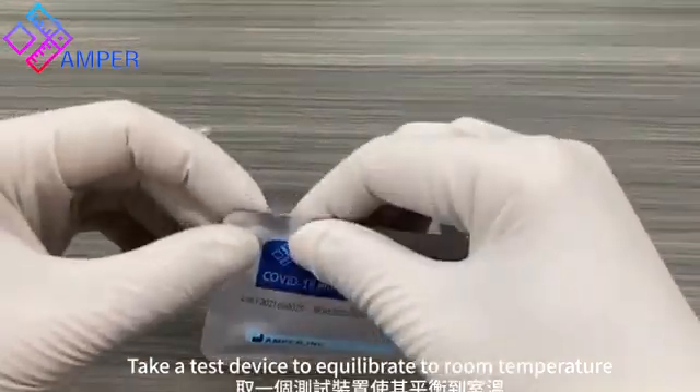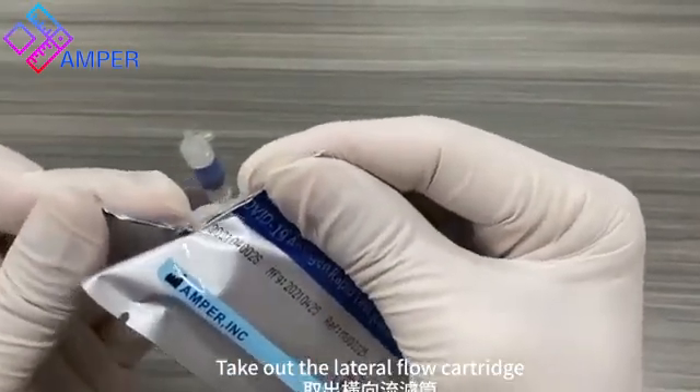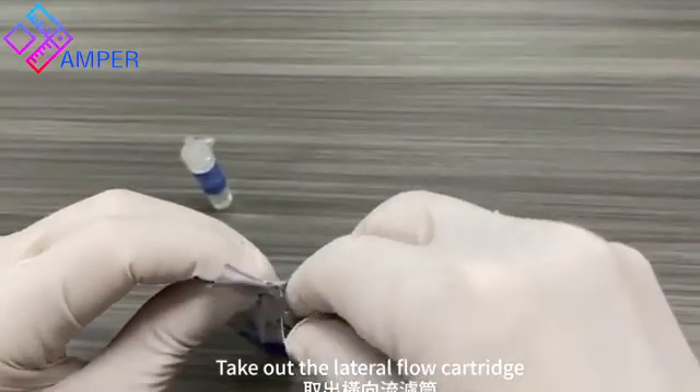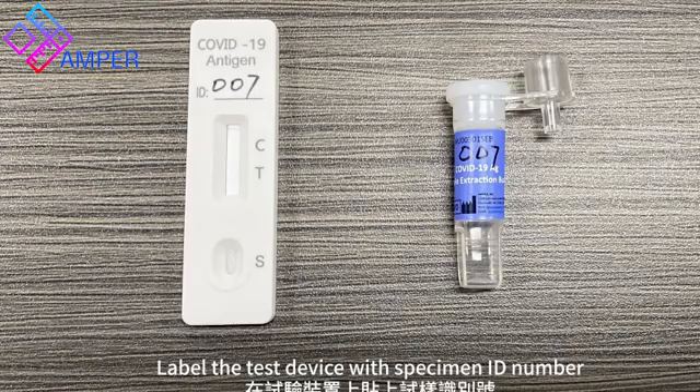Take a test device to equilibrate to room temperature and tear off the pouch. Take out the lateral flow cartridge. Place the test device horizontally on a clean workbench and label it with the specimen ID number.